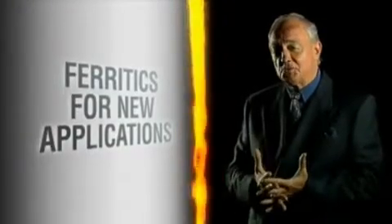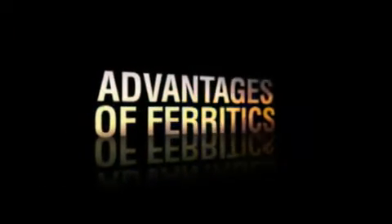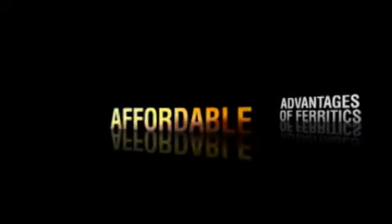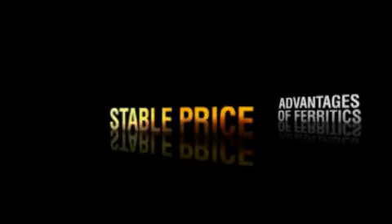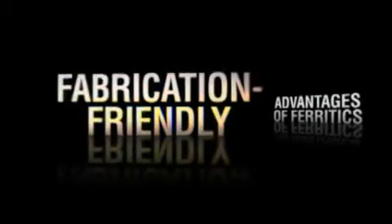We're always looking to see how we can use ferritics in new applications. Ferritic stainless steels — packed full of advantages, they offer an affordable solution for a multitude of applications. Maybe you should take a closer look at them, too. Clearly, it's a steel whose time is coming.